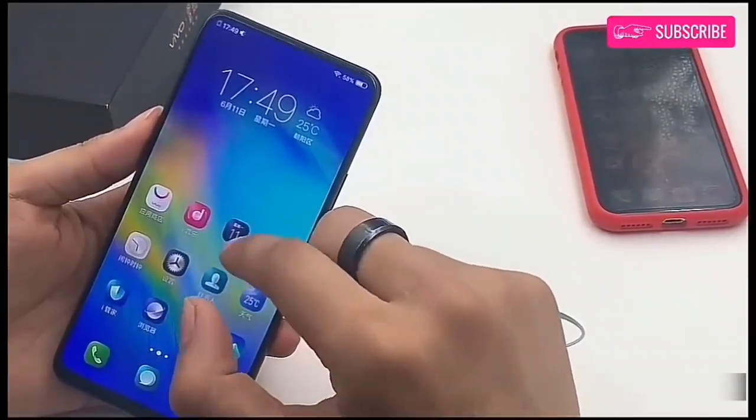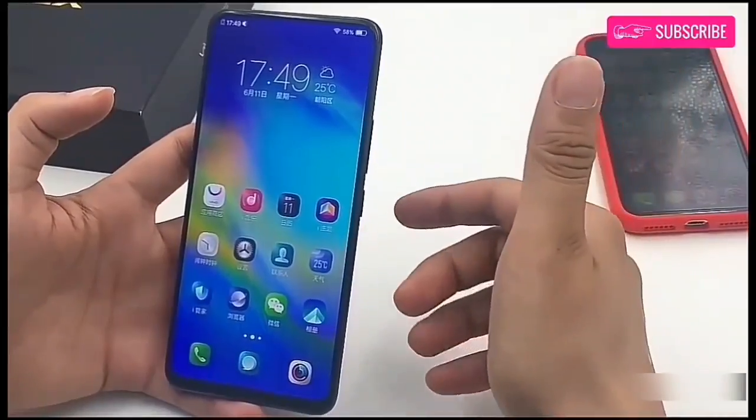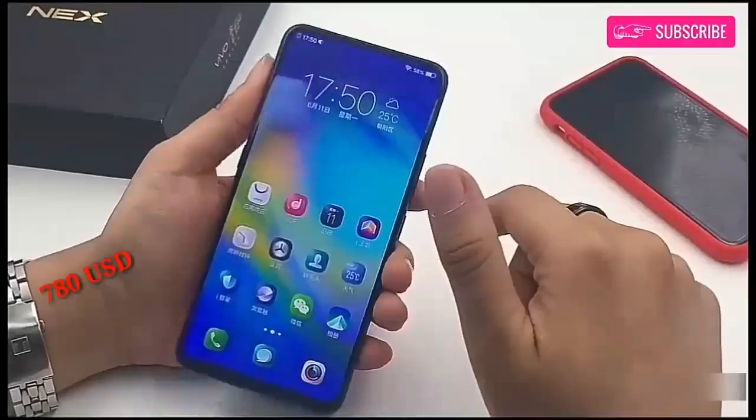The Vivo NEX will be available in two color options: diamond black and ruby red. Vivo NEX is priced at 4998 yuan, which roughly converts to $780.